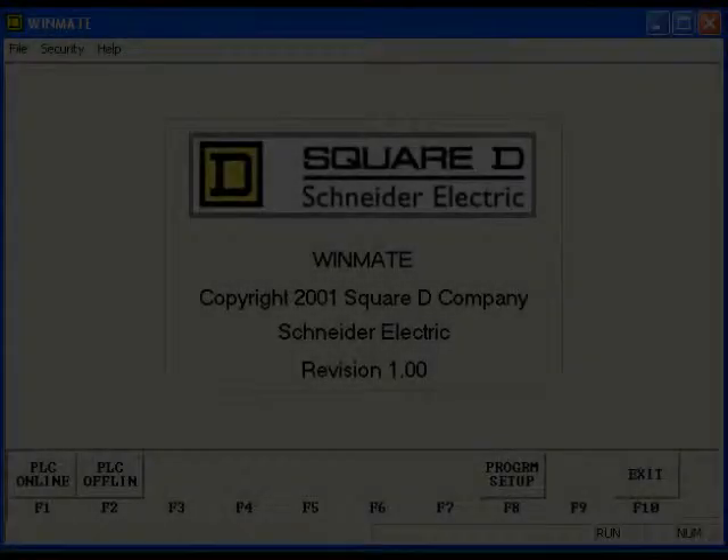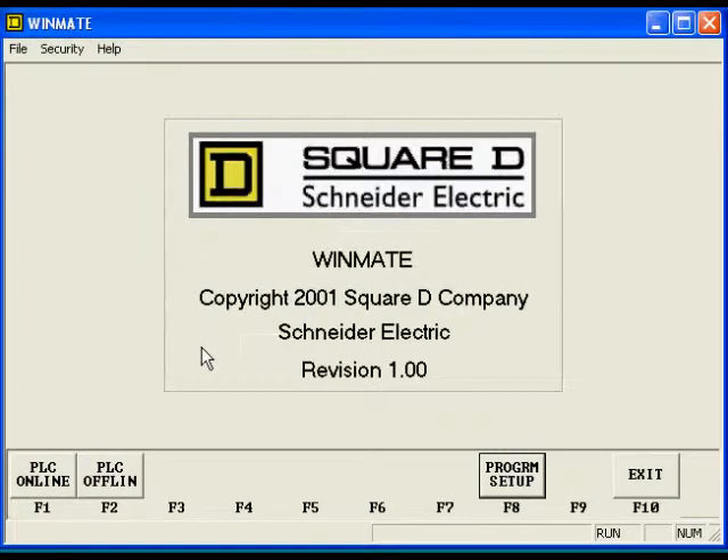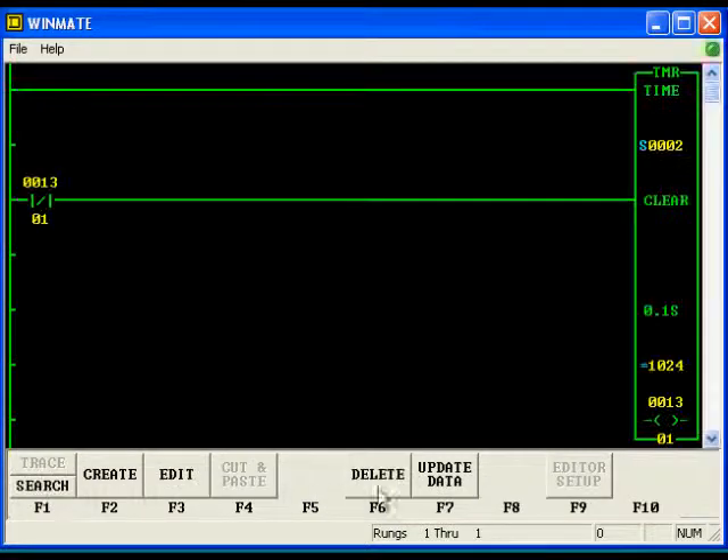Winmate can also connect to both PLCs through the DEB. The route will be 97 for the PC, 12 for the DEB, 101 for the 650, and 255 because Winmate always needs a 255 at the end of the route. Yes, it is a 655. The ladder program can now be accessed.